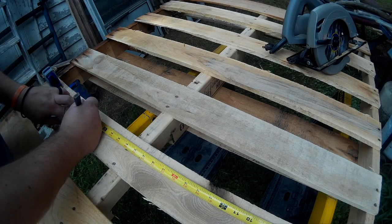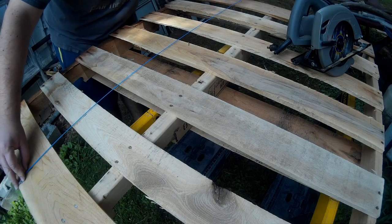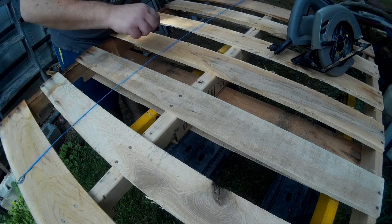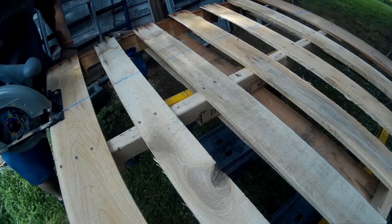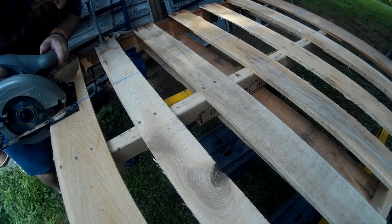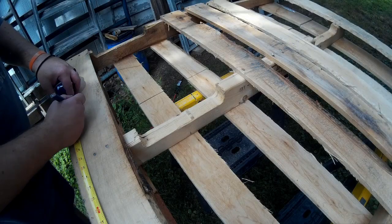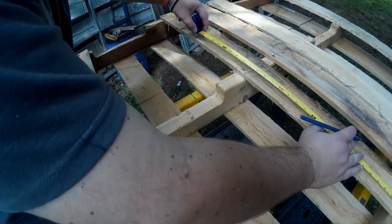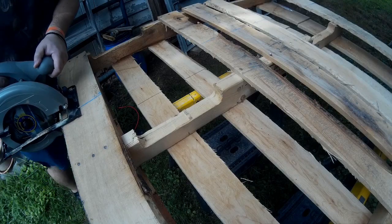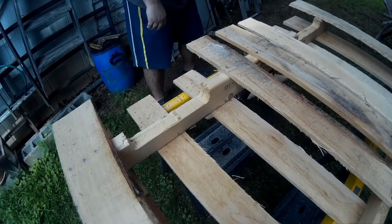I had a glass top from an old broken desk that I was going to put on top, so I measured the depth to match the glass top and cut the pallet to that size. I used a chalk line to mark it and cut it with a skill saw on one side, then marked and cut the bottom side as well. Be real careful if you use a skill saw on a pallet — it's safer to use a sawzall or something like that.